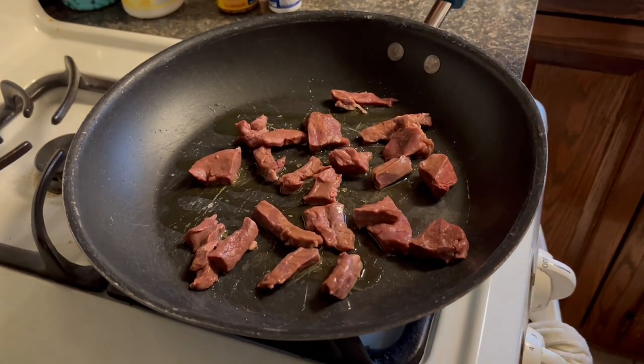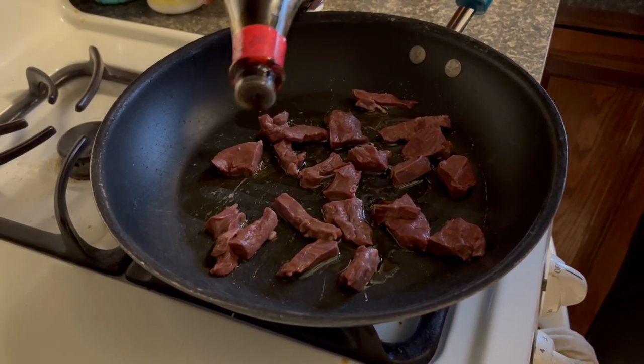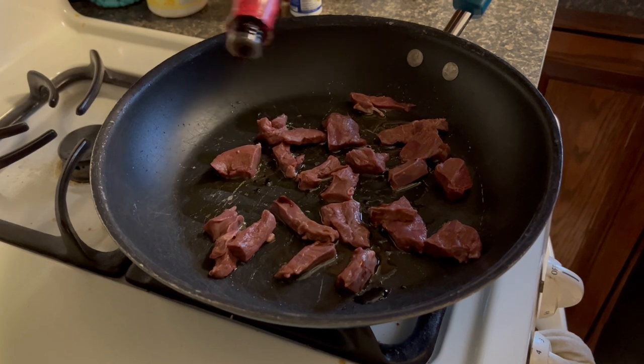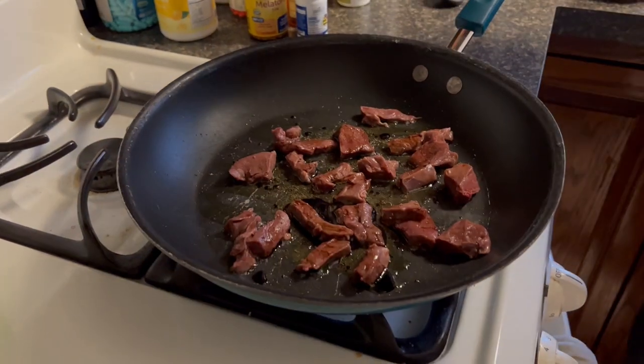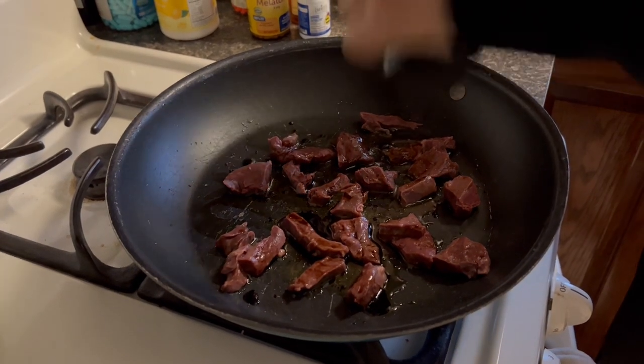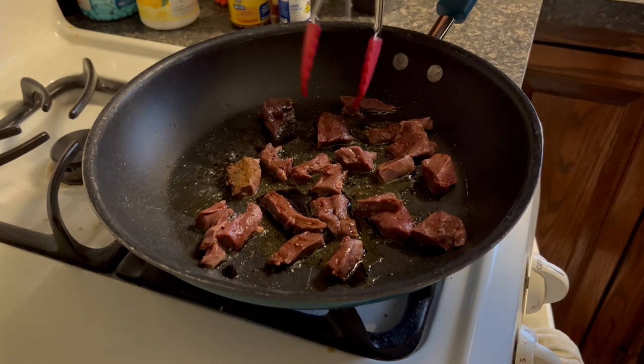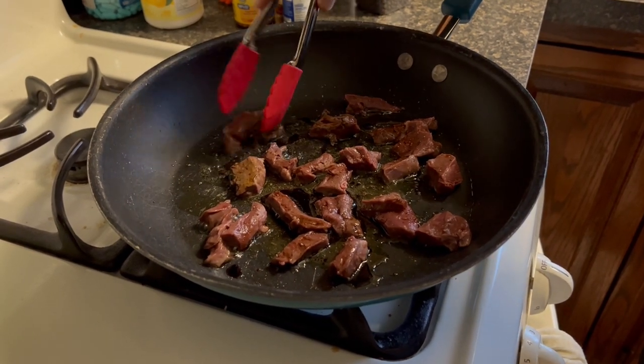Each side should be cooked for about a minute, and while they're cooking, coat them in a medium amount of soy sauce or whatever amount is to your liking. Add a small amount of black pepper and maybe your favorite seasoning. Once that minute is up, flip them to the other side and let them cook for another minute. Be sure not to overcook — the rarer the better for the heart.